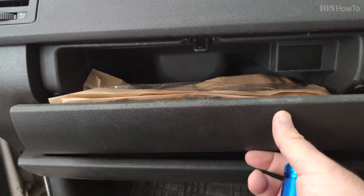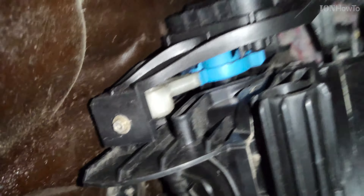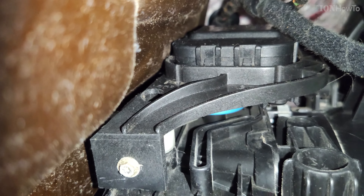Now that you know this is the problem you have on your car, the first thing is to remove the glove box. I will put a link in the description for a video on how to do that. I will not show it here because there are too many things to show already. So click the link in the description to see how to remove the glove box.